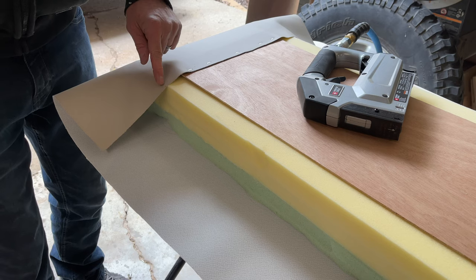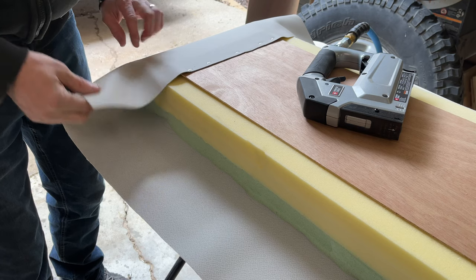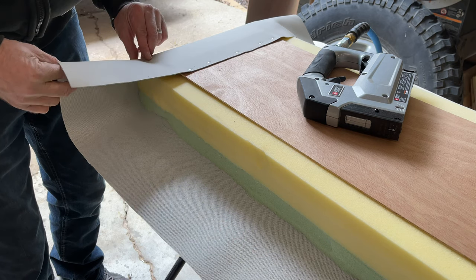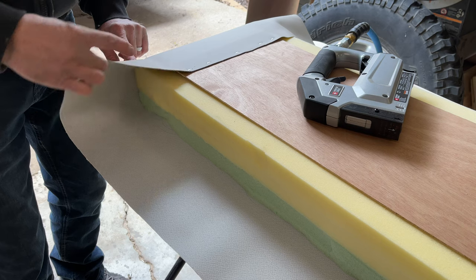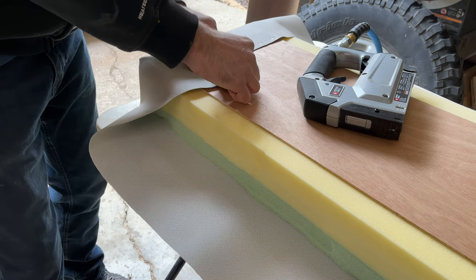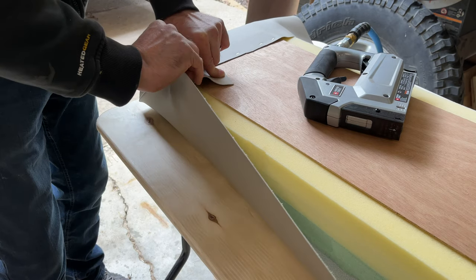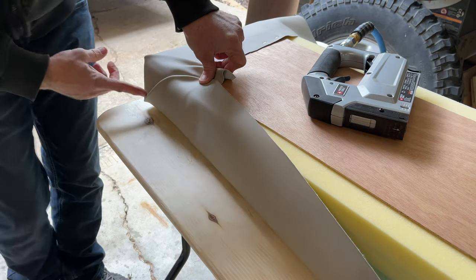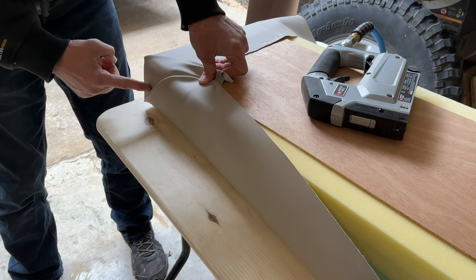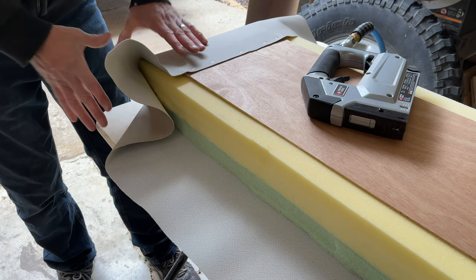For the corners it's a bit of a juggling act. With this thick material I want to give it a crease — I find a spot that takes up the most material to give me my bend, staple that, then tuck in the excess, pull it tight, and staple up top. So I'll have one crease on the bottom to this point and one crease on the top of the cushion. I do all my corners first, then do the sides.